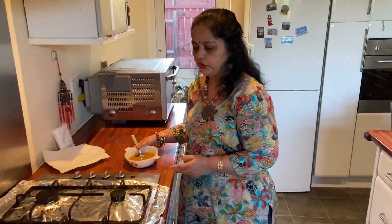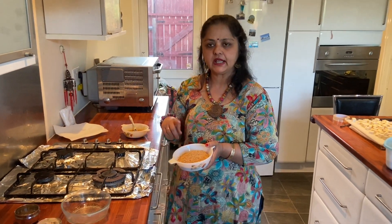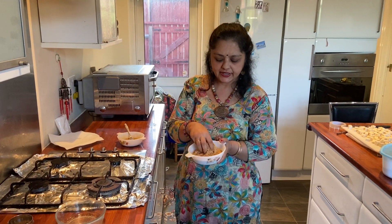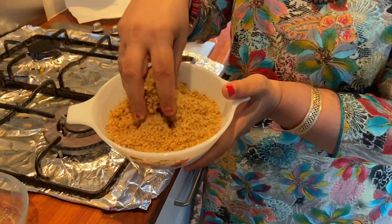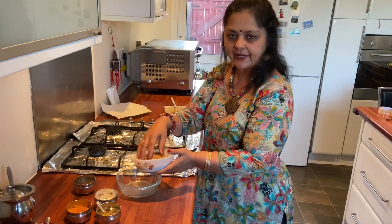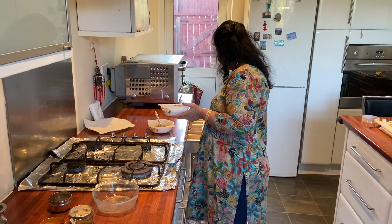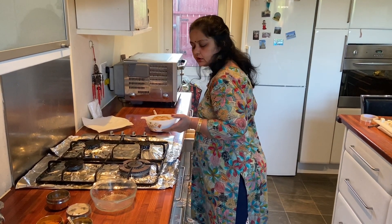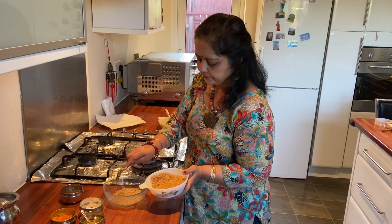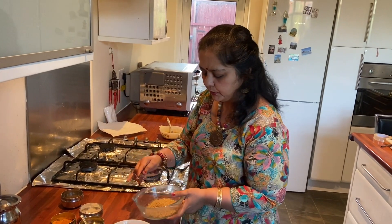Now I'm going to use some bread crumbs. I use stale bread to make the bread crumbs — I put them in the toaster, toasted them, and then ground it. This is a good way of using your stale bread. I'm going to use two big spoons, but I don't want to put all of it in the bowl yet.